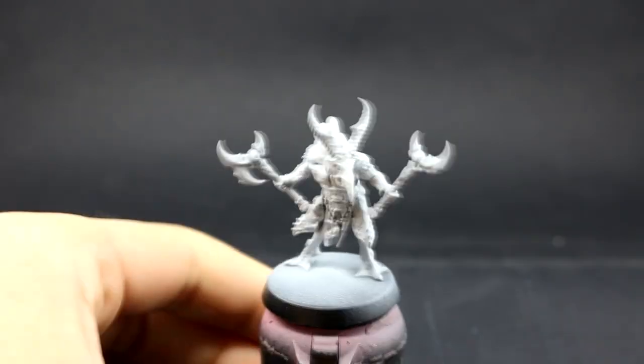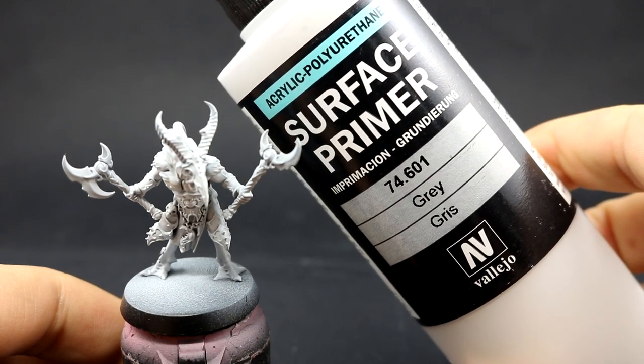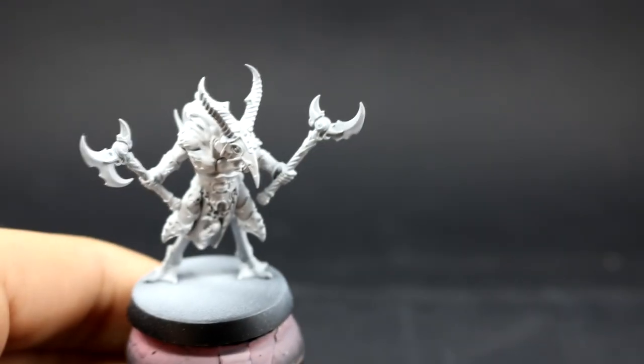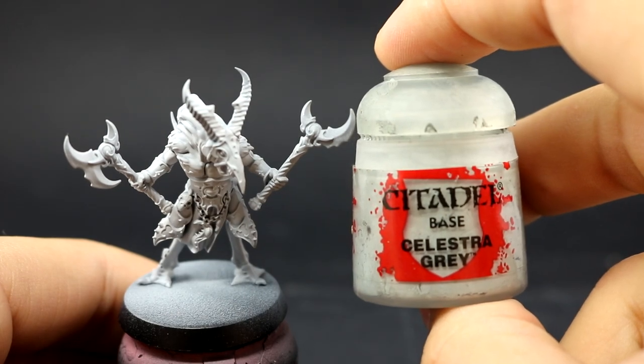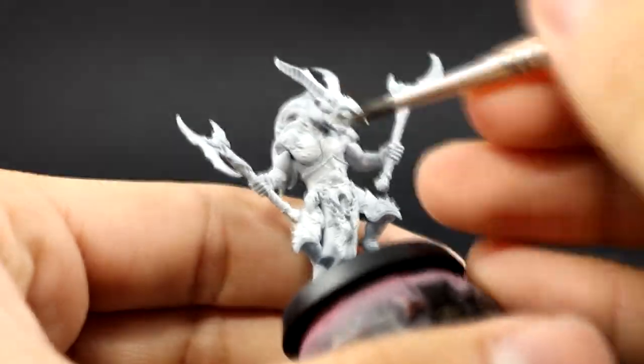I'm going to start by priming the model in gray. For that I use Vallejo Surface Primer Gray through an airbrush. This is a very light color — I would recommend using a white primer or any other gray that is light, so that we can cover with the very light colors easily.